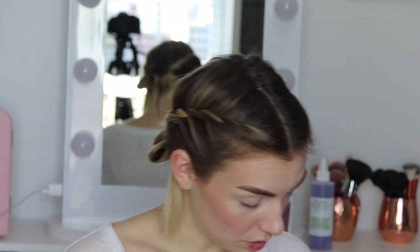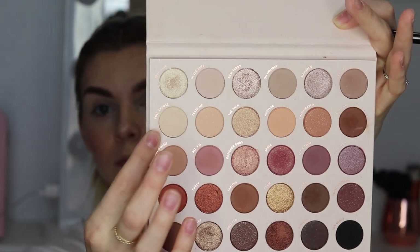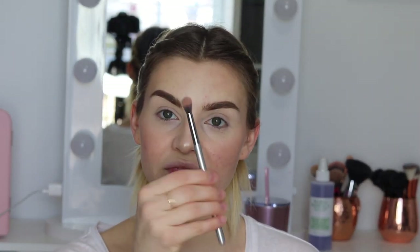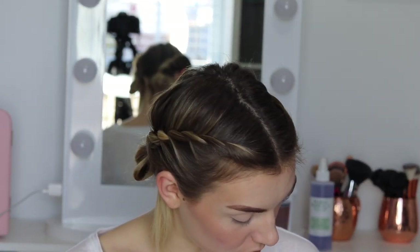We're going to start off the same way I started off with the other ones, using the shade Full Exposé all over the lid. Then I'm going to take a fluffy blending brush — this is the IT Cosmetics fluffy brush — and I'm going to use the shade Hot Gossip in the crease and under the eye.